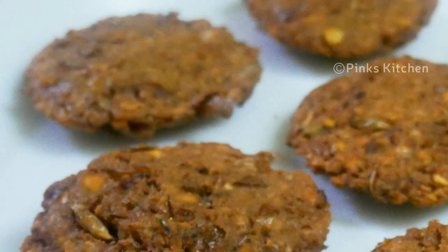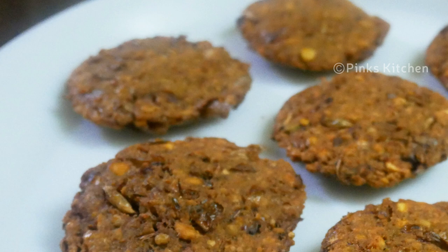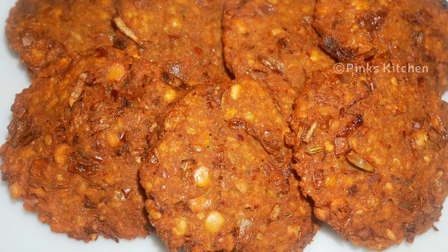Hello friends, welcome back to Peng's Kitchen. Today I will show you how to make banana flower fritters, or vadai. It's a very healthy snack recipe, so let's quickly check out the ingredients and get started.